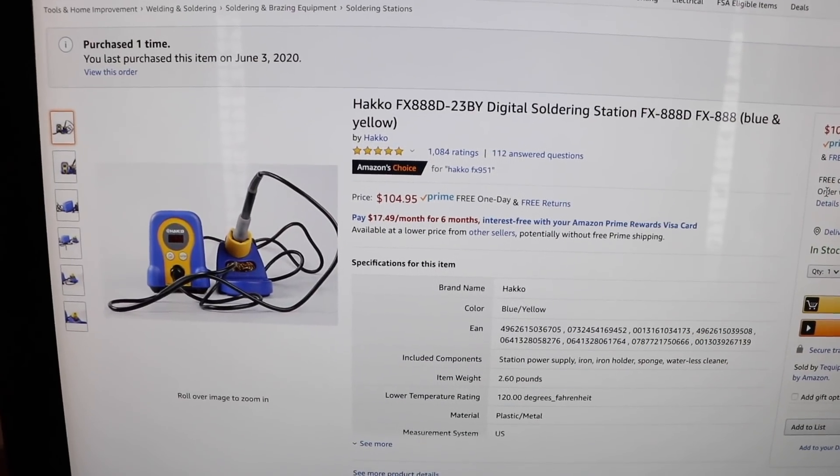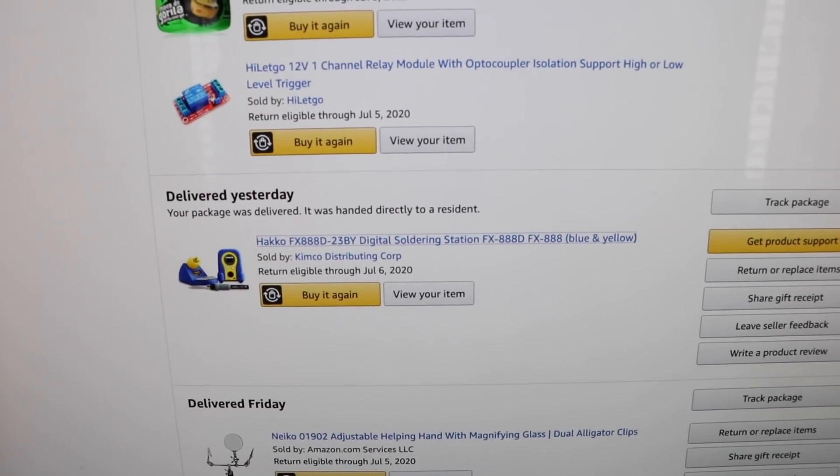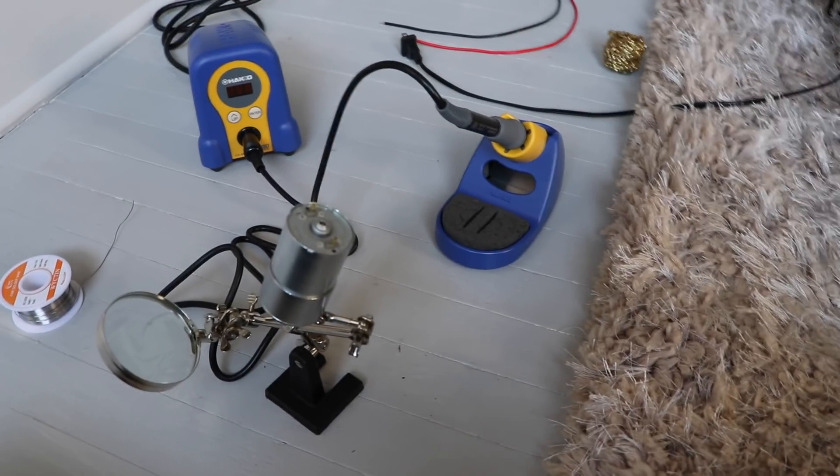I just spent over a hundred dollars on a soldering iron and it got handed directly to the wrong resident. Nobody handed me a soldering iron. How do they just hand it to the wrong house, and why would someone even take it? That's such a weird thing to steal. Fuck it, I just bought a new one.